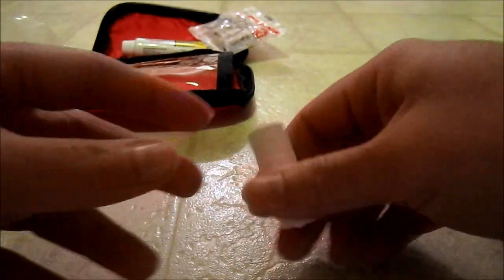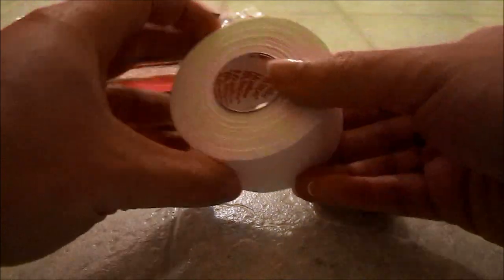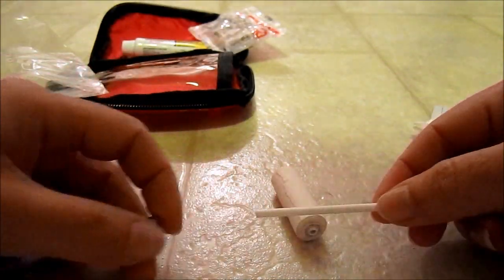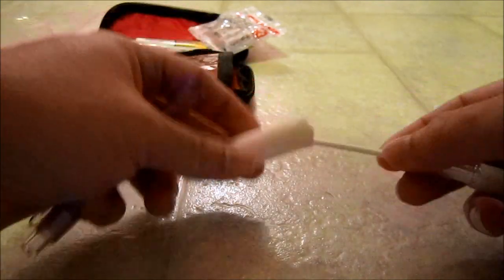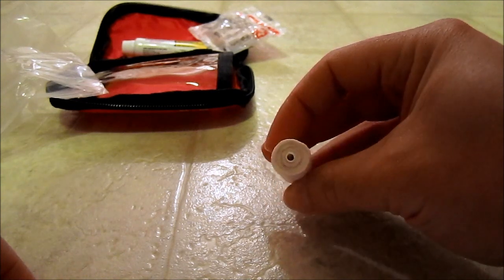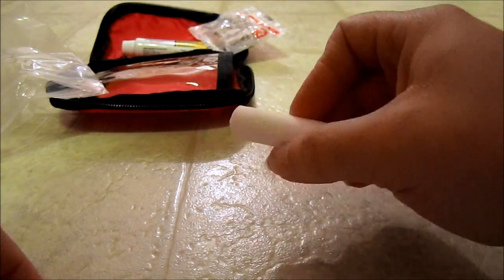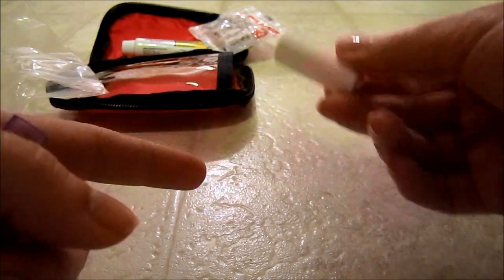This here is Mueller's sports tape. It originally came in a big roll, and the way I got it into a small carry form is I took a pen that had run out of ink, cut off a portion of it, and wrapped the tape around it — just a nice little compact tape to take with me. It's great for blisters; I use it when running long races, just put it over a hot spot. It also works to wrap gauze around an injury.